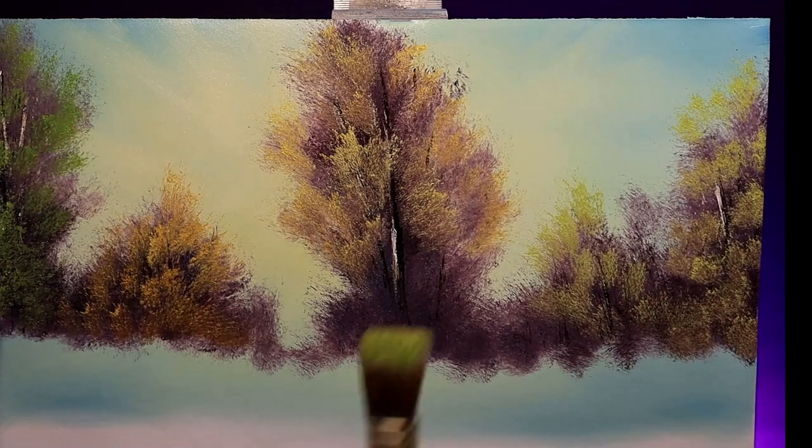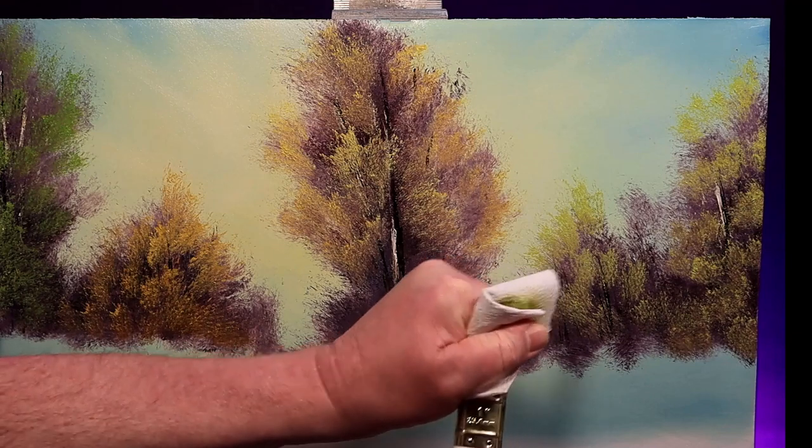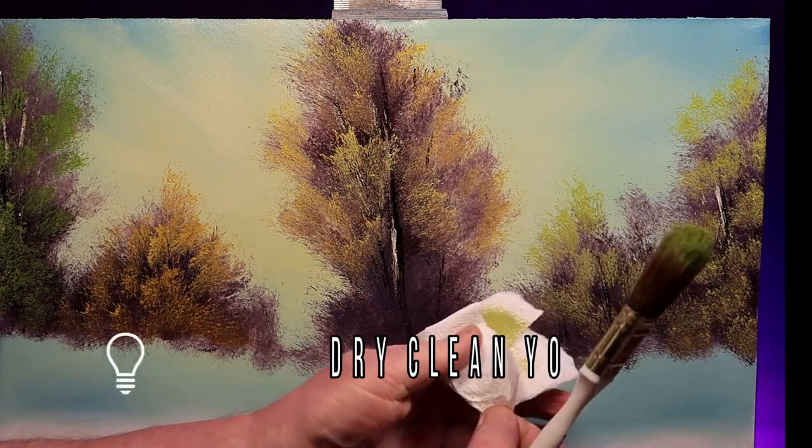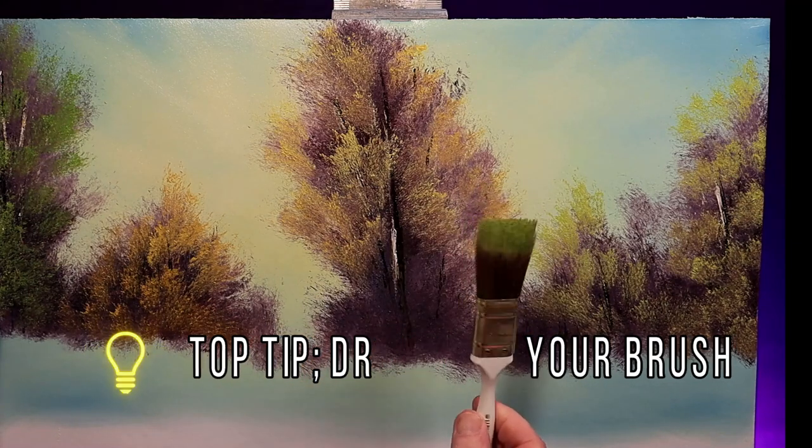Just a few highlights and my painting comes to life. But after a while, my brush clogs up. Another top tip: stop every once in a while and give your brush a nice dry clean.